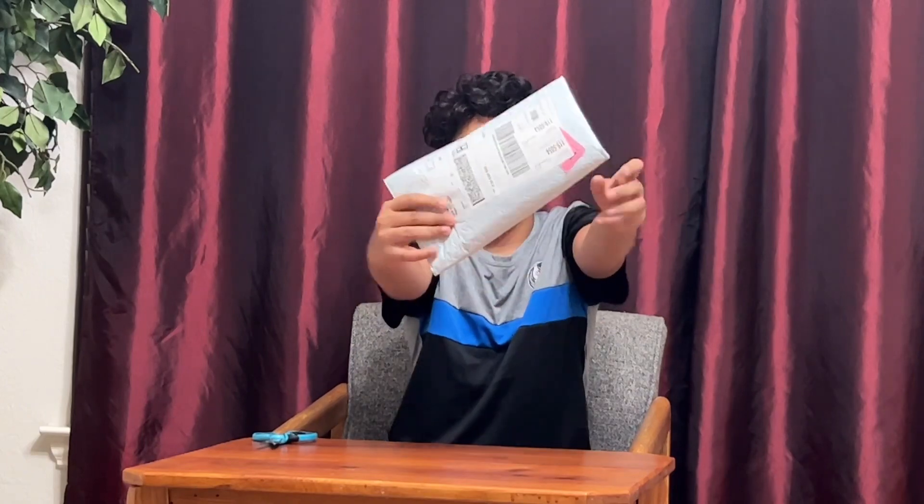Hi guys, today I'll be unboxing this new package that came in our front door. Let's open it.